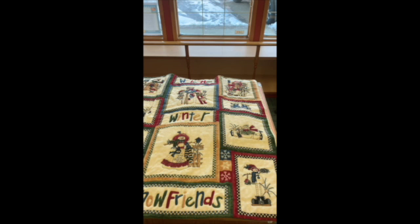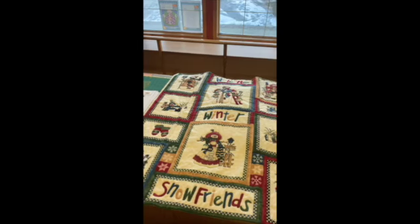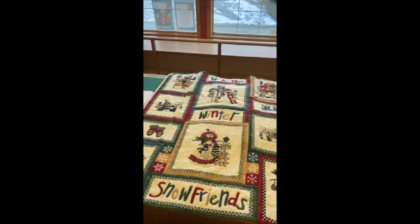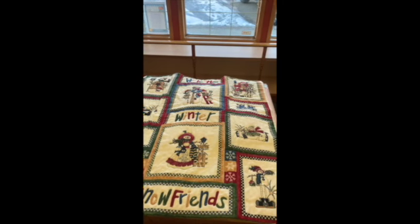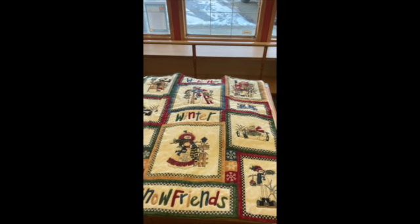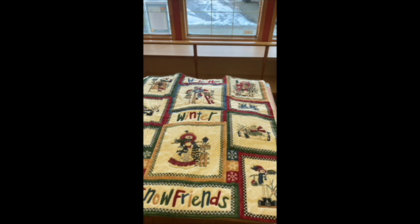Good morning, welcome to Crafty Creations' 12 Days of Christmas deals. Today my elf special is this lovely Winter Snow Friends quilt. It's perfect for a lap size if you're sitting in the stands, or if your loved one is in a wheelchair and needs something to keep their knees warm. It would also work as a wall hanging. It's made of flannel so it's so cozy, and it's pre-done and ready to give.